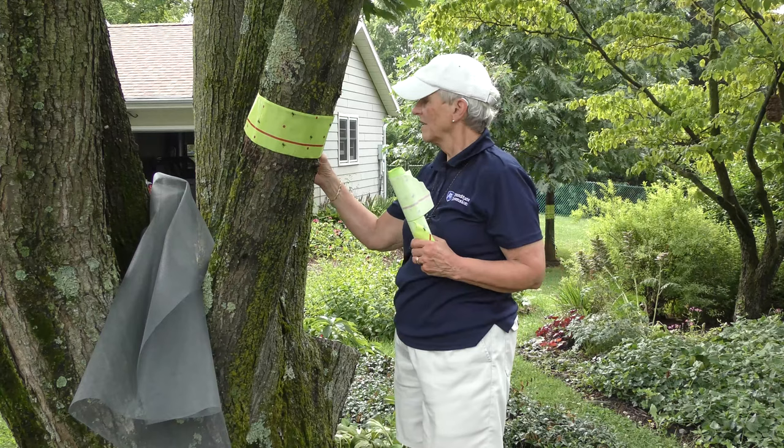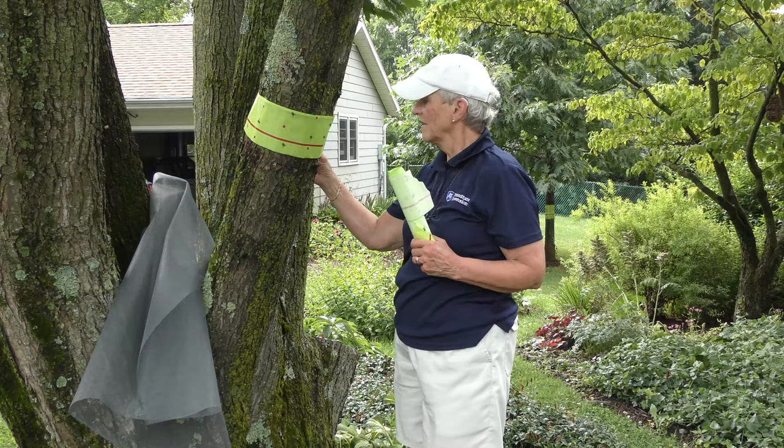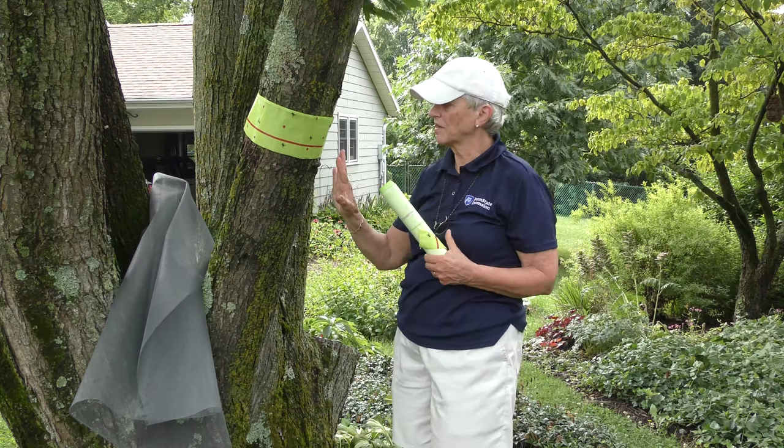If you do have large gaps underneath, you can secure those with push pins just to be sure that the insects are going to contact the tape.